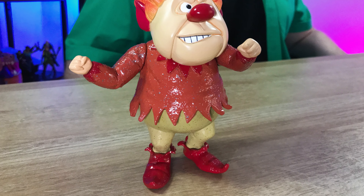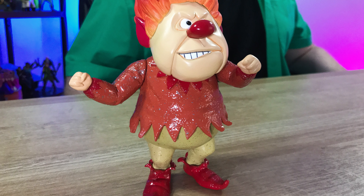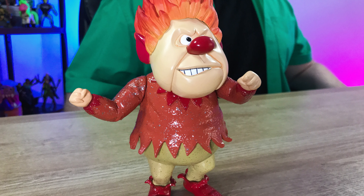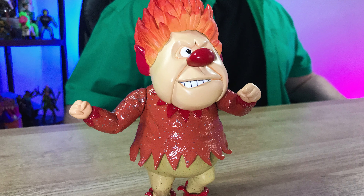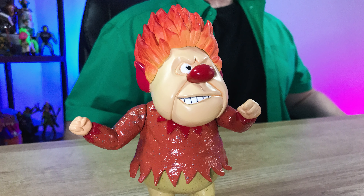This Heatmiser figure from those holiday claymation classics was fun and Nerdmazing to showcase. I can't wait for the upcoming holidays to display this figure as well as watch that show. Unfortunately, there doesn't seem to be any link to this figure on the NECA website since this is an older collectible that came out in 2007, but you can still find it for sale on a variety of online websites for not too bad of a price.